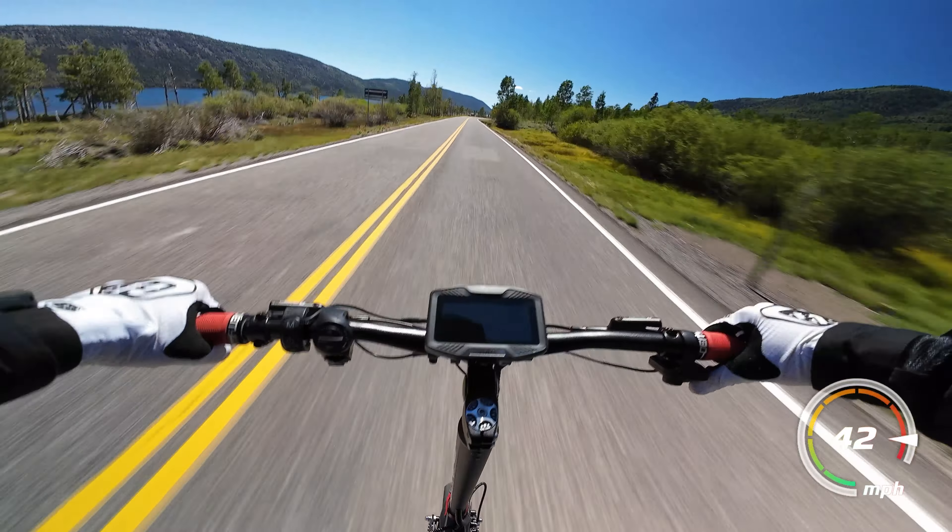Past that 40 or 42 mile per hour mark, any imbalance in the wheels or bouncing of the suspension can cause instability fairly quickly, so I would advise you to ride with a lot of caution over 40 miles an hour.